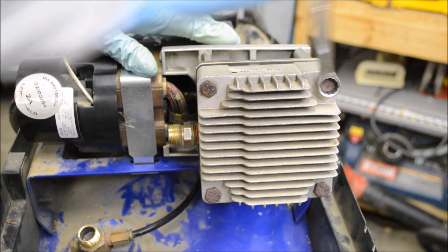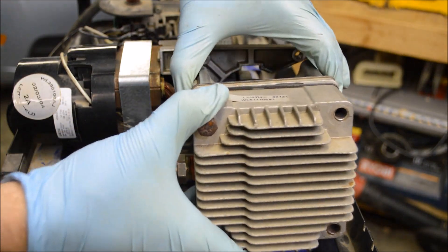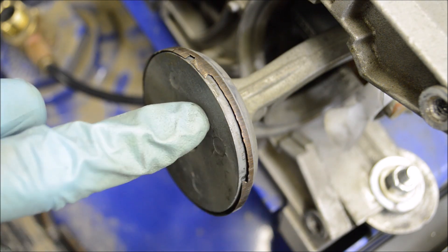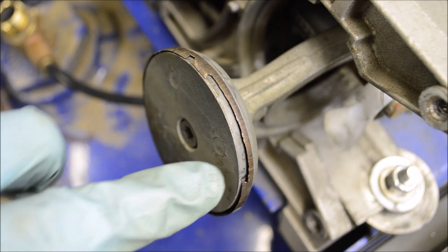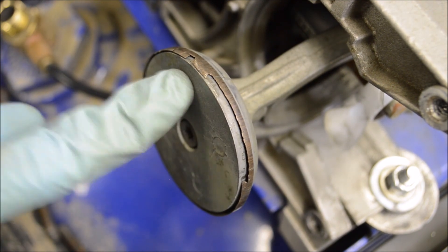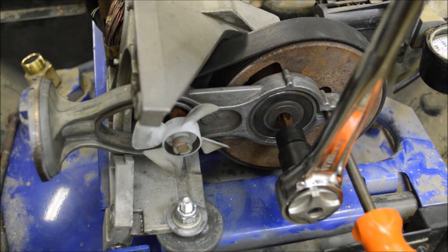Let's start tearing into this thing. I have not even looked at the reed valves yet because this is clearly the problem — check out the compression ring on this piston. It's all beat up. There are big chunks of it broken off. It's pretty clear this is why the compressor cannot build enough pressure. There is a torque screw holding this piston in place.